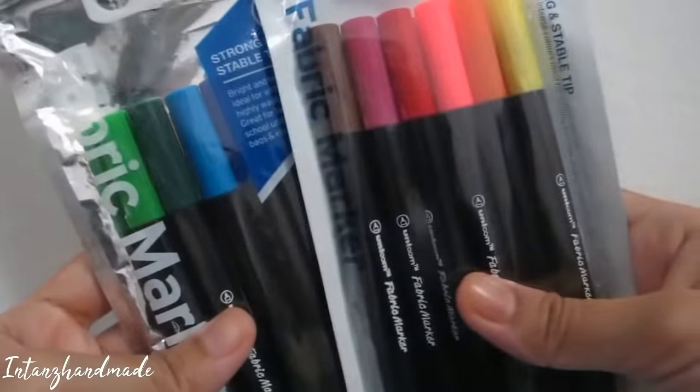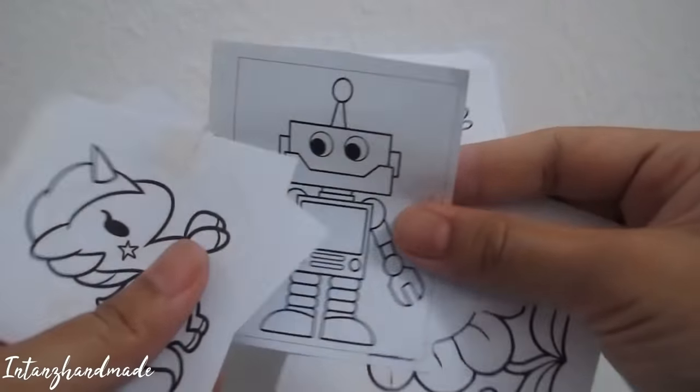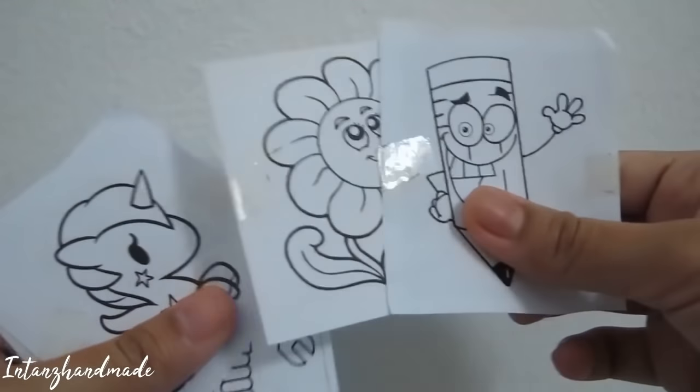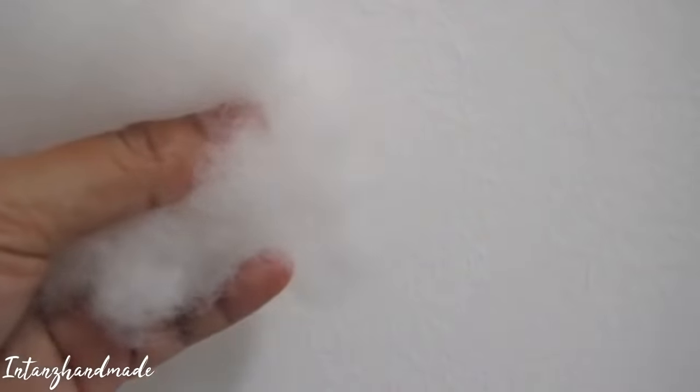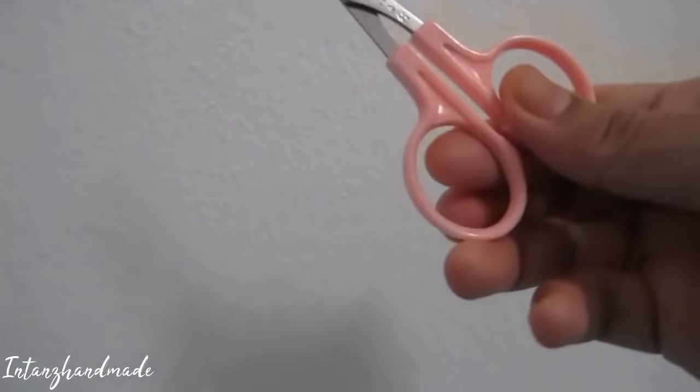Then we need a fabric marker — this one is non-toxic and safe for kids. Next is the pattern; just find a very simple pattern. You may find it on the internet under the coloring page section. And the last thing we need is loose fiber. The extra things you need are a small scissor — and that's it.